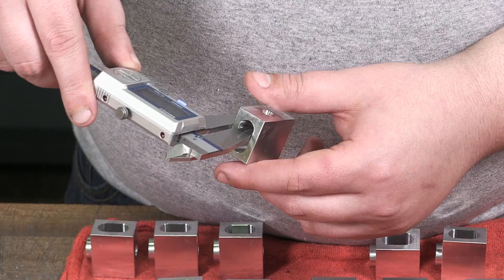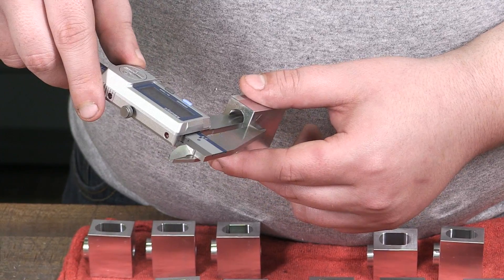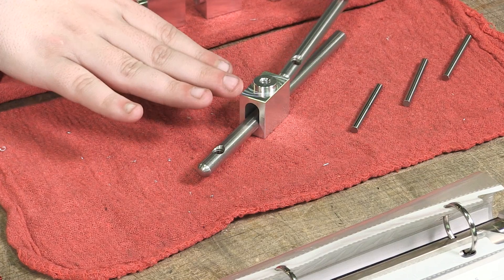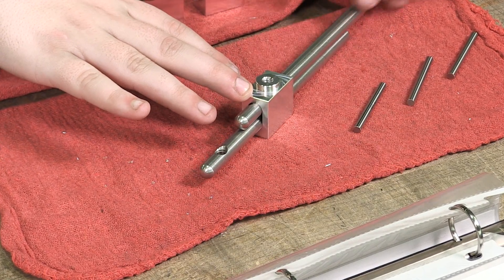Those freshly milled parts are then hand-inspected by the machine operator, who makes sure they are within tolerance and that the stainless steel bars fit properly within the tool.